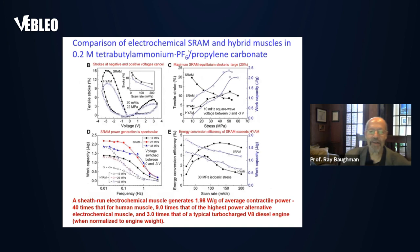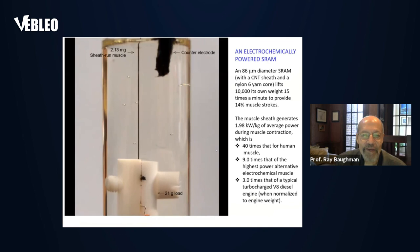The electrochemical muscles of the SRAM type are far superior to electrochemical muscles of the hybrid yarn type. We see the tensile stroke of a HI-RAM compared to a SRAM here, and across all other performance metrics — work capacity, energy conversion efficiency, any metric — the sheath-run artificial muscle provides superior performance to the HI-RAM.